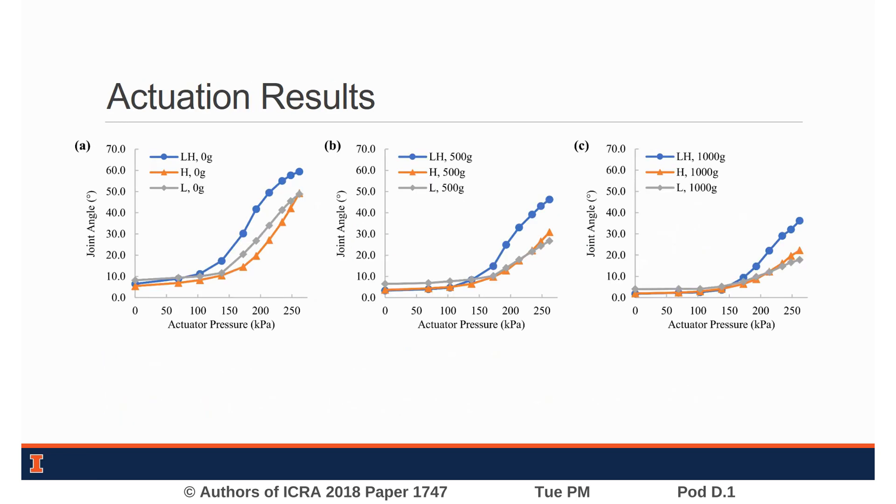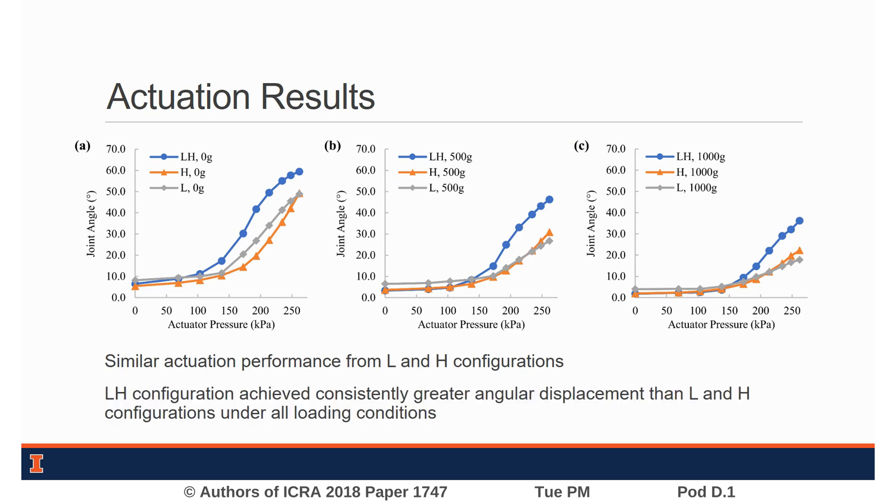The results from our joint actuation testing showed that the linear and helical configurations on their own produce similar joint displacements under all loading conditions. The combined linear-helical configuration achieved greater joint angles than both actuator groups used individually.